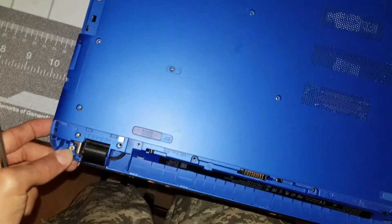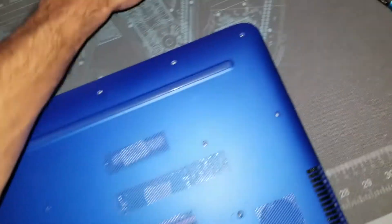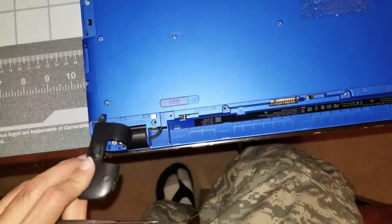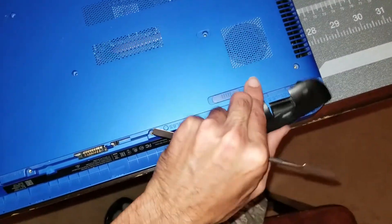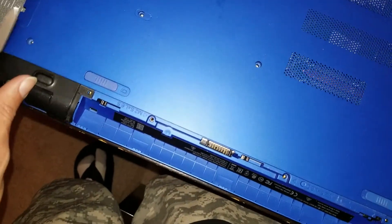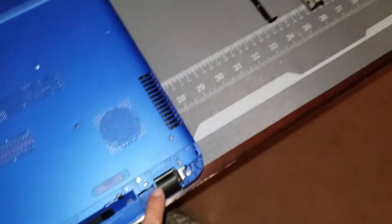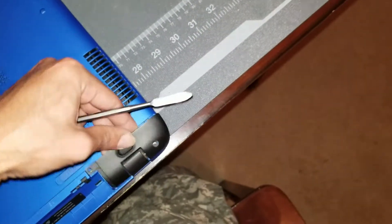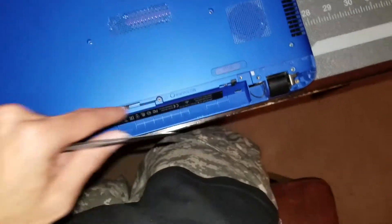I undid the hinges — you do need to undo the hinge screws. These hinges are hidden under little black protective covers. Pop those covers off: there's one screw here and one screw there, same thing on the other side. Just undo those and take the black covers out of the way.